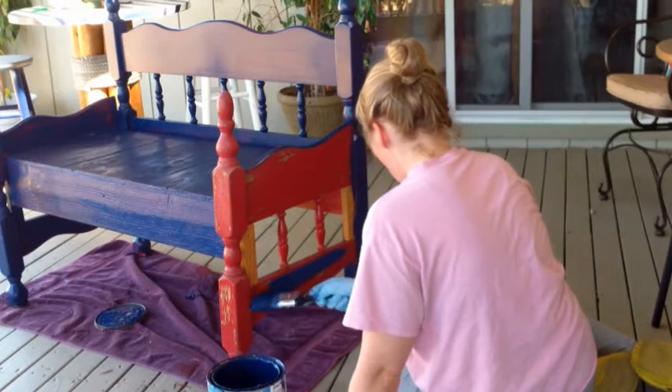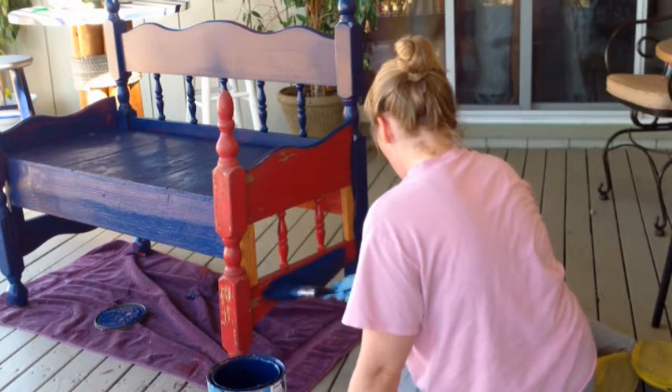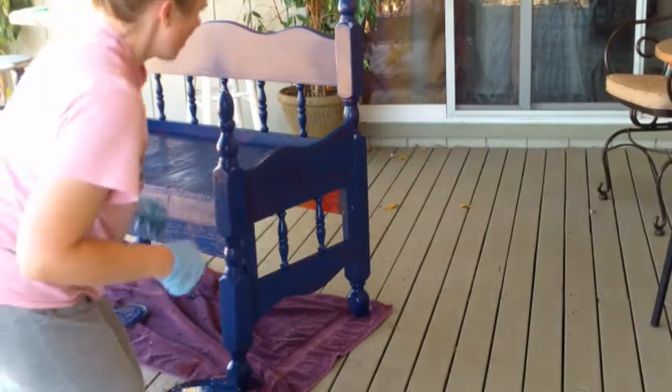I started off painting it a navy blue color. I kind of kept with the theme of red, white, and blue.